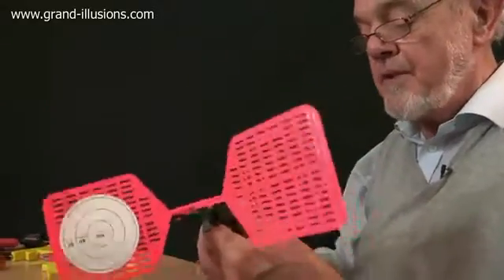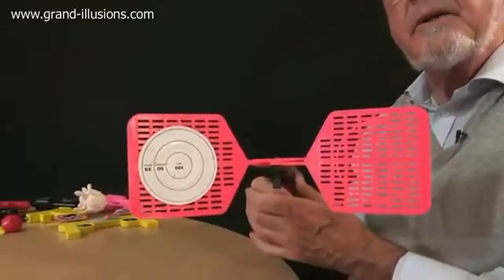When that happens you hold it very still, and when you pull the trigger it goes... whap! Hopefully a squashed fly is right in the middle of the bullseye.